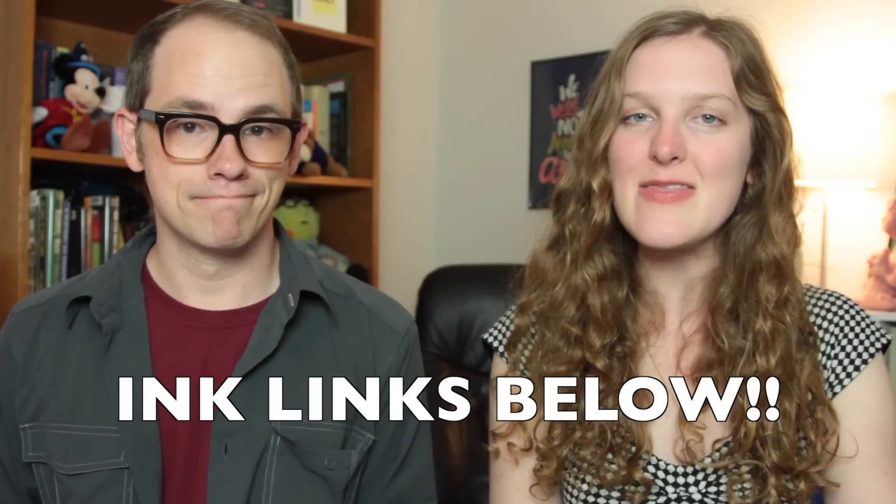Ink in clothes — this is complicated. There are at least three different types of ink and they all call for different cleaning strategies. We're going to put some links to our favorite articles on ink stain cleaning in the description below. In general, for ink stains on clothing, act fast. Once it dries, the ink is harder to clean.